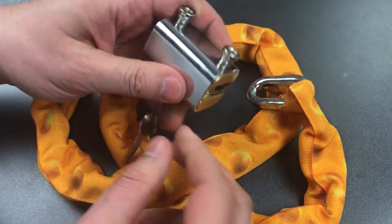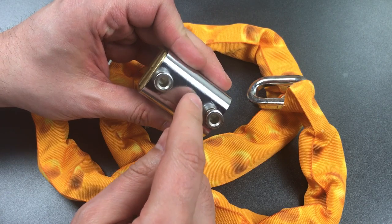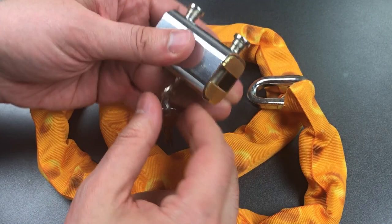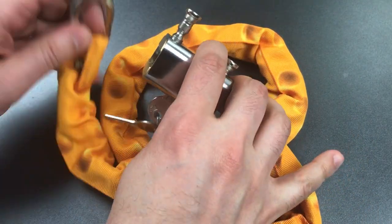This has a ball bearing locking mechanism, which means we are not shimming this open. There's probably a circular actuator right here in the center and then ball bearings that go into either side. So let's lock this back up and see if we can pick into it.